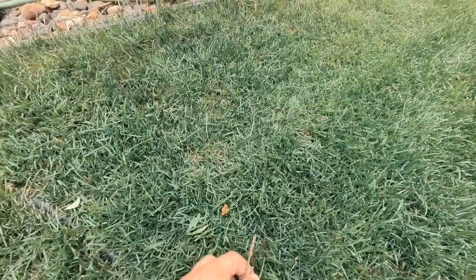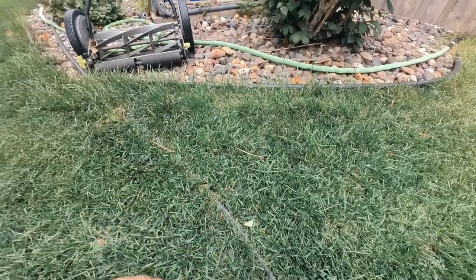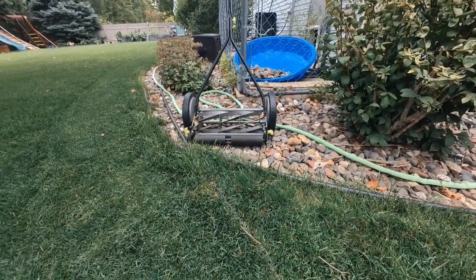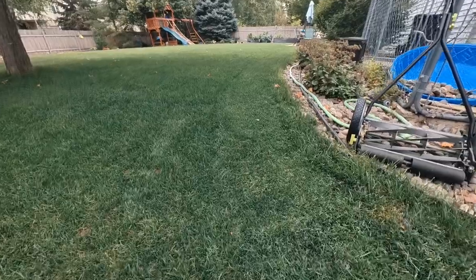Stuff like sticks that I find around the yard should hopefully get sucked up, so when I come back with my reel mower — not sure yet if I'll use my manual push reel or my Greensmaster — it'll give it a nice clean cut without damaging the reel at all.